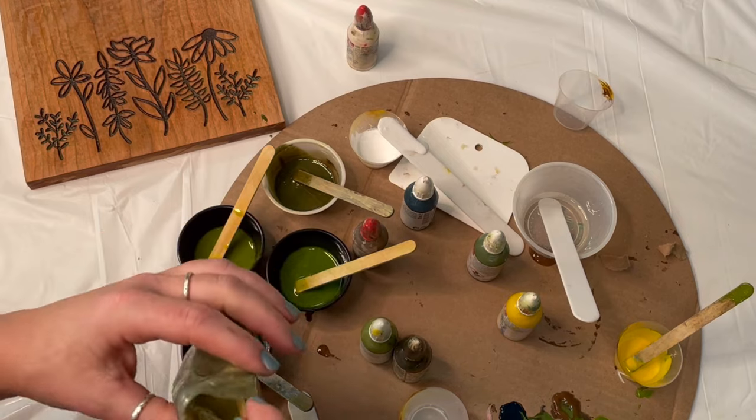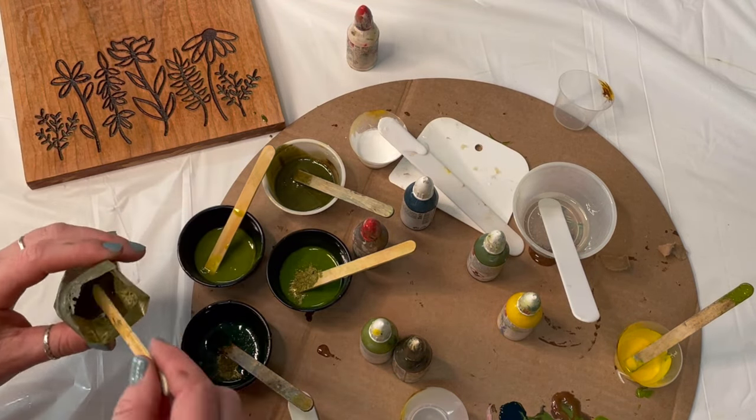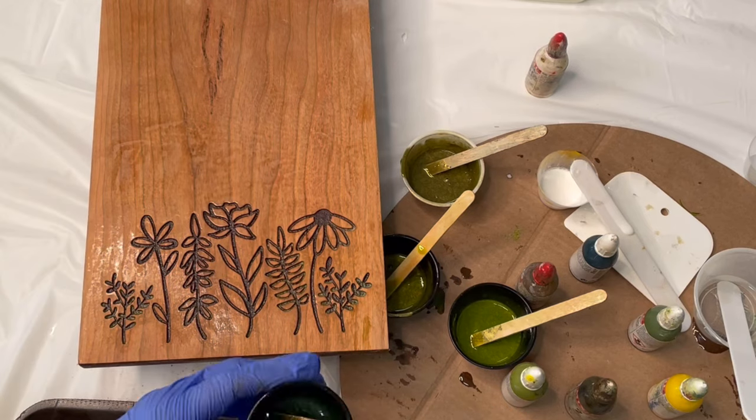I'm going to add a little bit of mica powder to this just to add a little something extra. I really like this color. Let's do this.